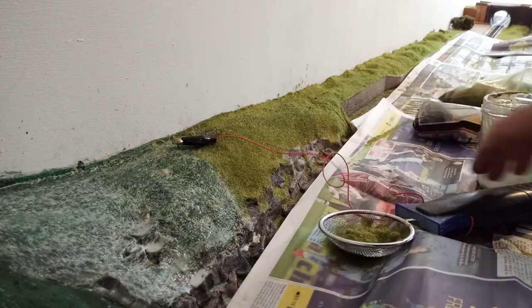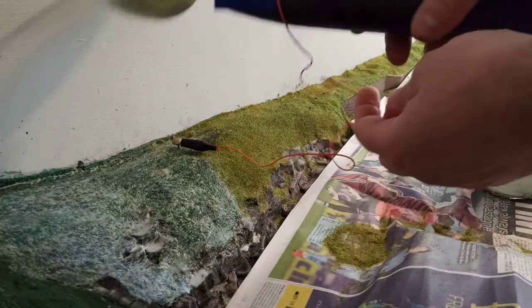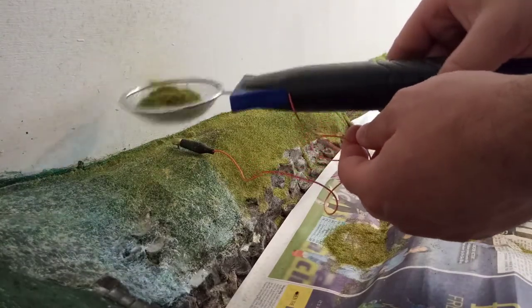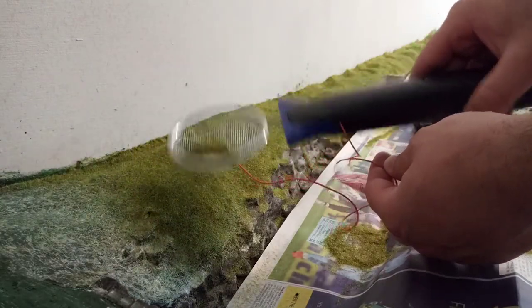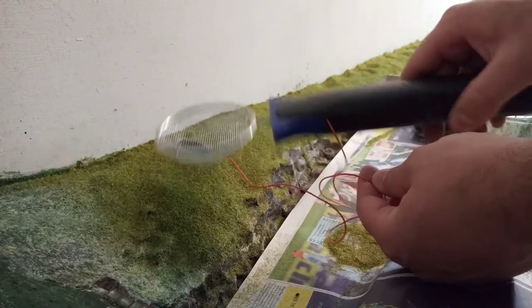I've got to mix it up and break it up a bit, and off we go again. Pull this wire out of the way. What I would say about this particular applicator is that it would probably benefit if the sieve had a cage on the other side as well, because most of it is getting pushed out the top for some reason.